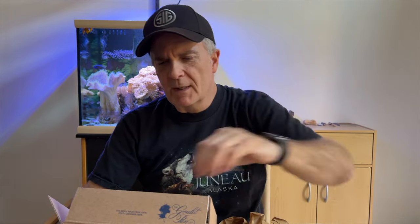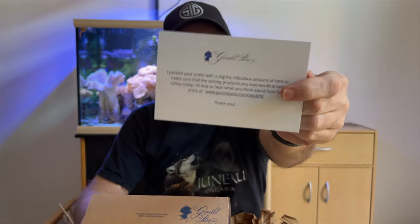A little lollipop to keep me entertained while I do some of my drawing and writing. Their thank you card, obviously — packed your order with a slightly ridiculous amount of care. And then the old standard packing list.